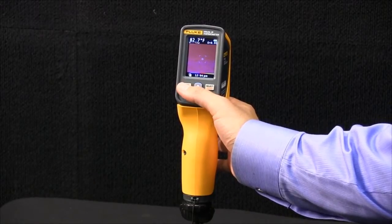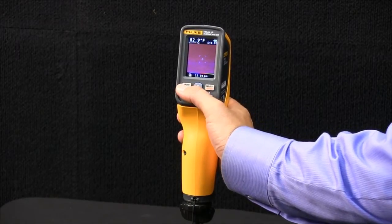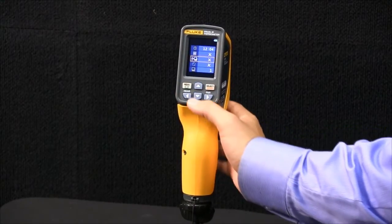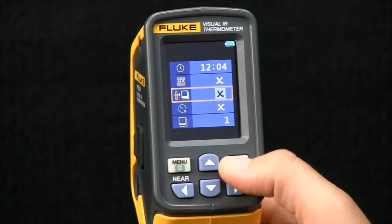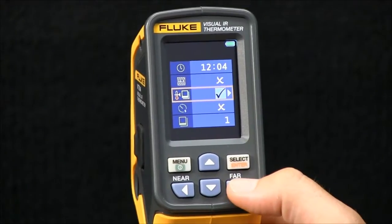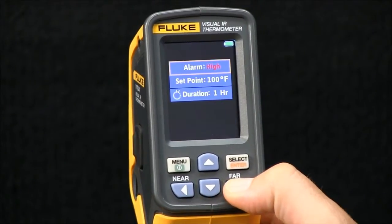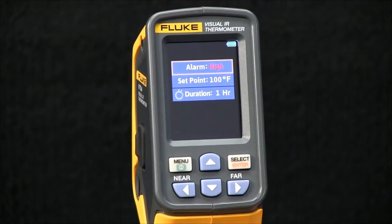Auto-Monitor Image Capture is another feature on the Fluke VT04 Visual IR Thermometer. To access it, hit menu and find this icon. Hit select, down to enable it, and the right arrow key to drop to the second level menu.